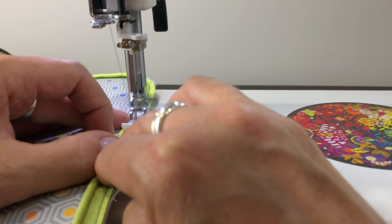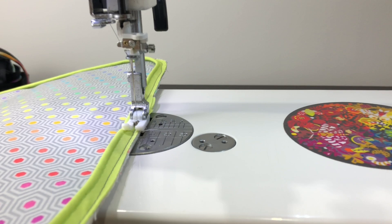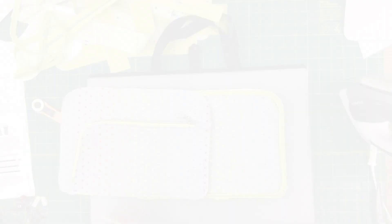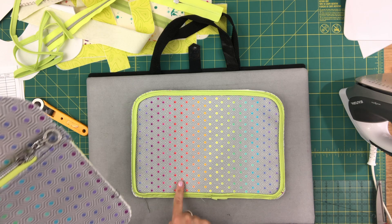I say 'fancy' but probably this is the way that will give you the nicest finished look. It's pretty much a seamless finish. There's the piping along one panel and I'm going to do exactly the same thing with the second panel and the extra piece of piping.